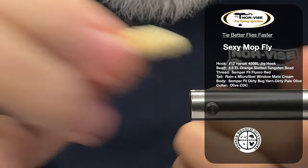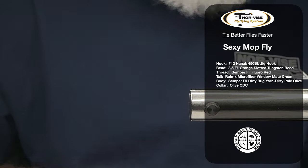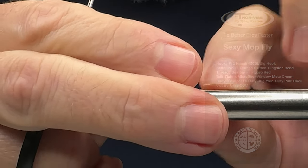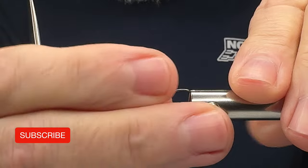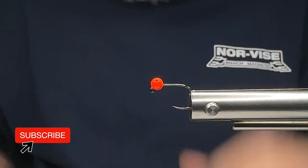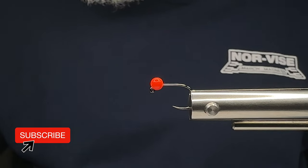I'm going to remove the one I have here and take a number 12 Hanak 450 BL with a 3.5 Hanak fluoro slotted tungsten bead, and we're going to secure that into my Norvise fly tying system.